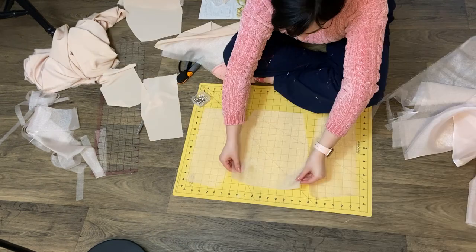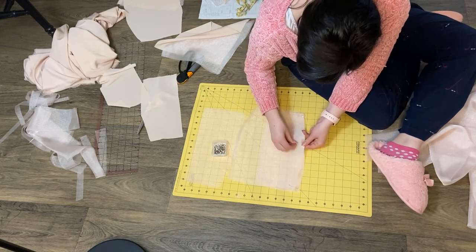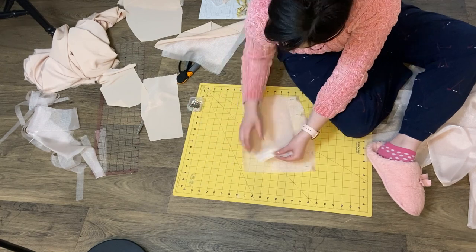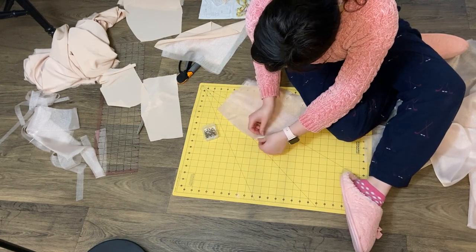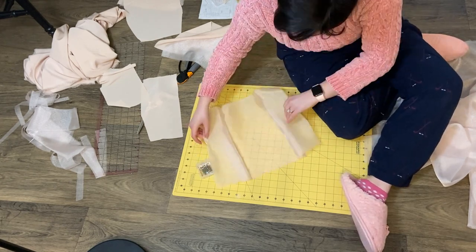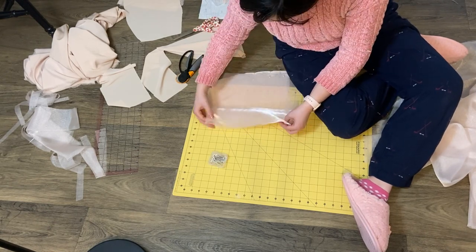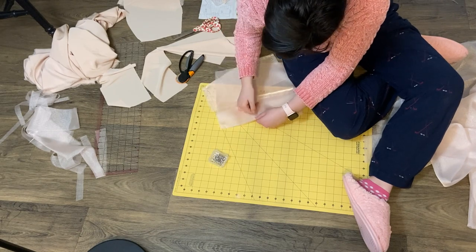Because I wasn't using any specific pattern for this dress, I was kind of just winging it. For the bandeau bodice I wanted three panels of fabric, because that's how the original Selkie dress is on the front. So I cut out just one strip of fabric that fit a little bigger than the width and length of my bust measurements.